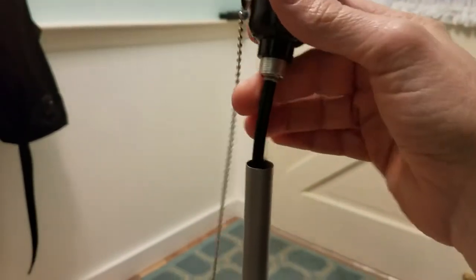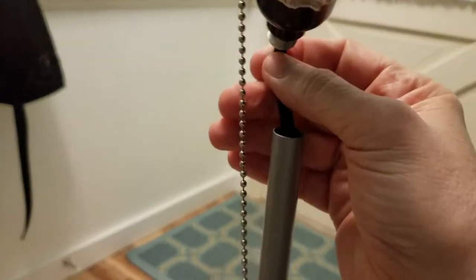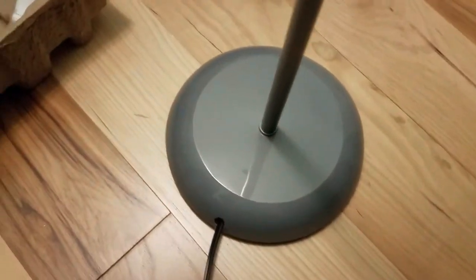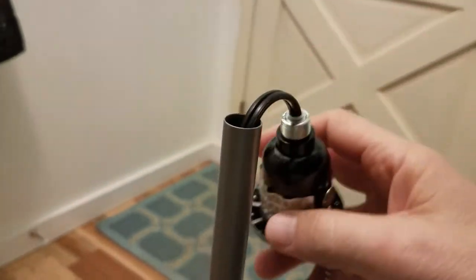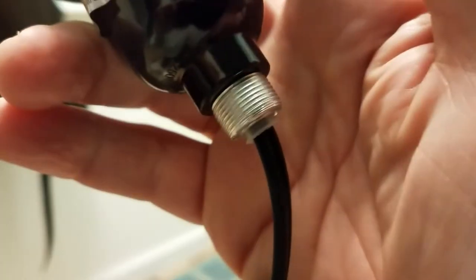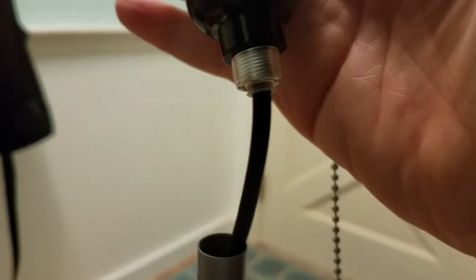We're about to thread the light socket assembly — again, it's just thread going into here. Pull the cord down, and once again, don't turn this and twist the cable; turn the pipe. In hindsight, as opposed to following the directions from the manual, I would have attached the socket assembly to the first piece of pipe and then threaded on each additional pipe. That way you avoid twisting the cable. Right now the challenge is I have to turn the entire assembly to thread it on without twisting the cable — a little bit of a nuisance, but I'll do it this way rather than taking the whole thing apart.